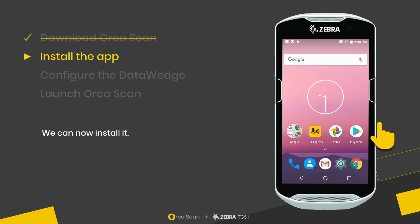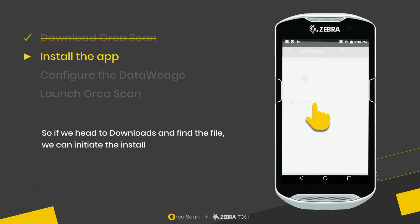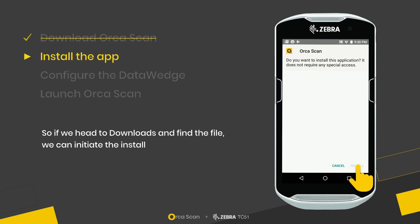We can now install it. Head to Downloads, find the file, and initiate the install.